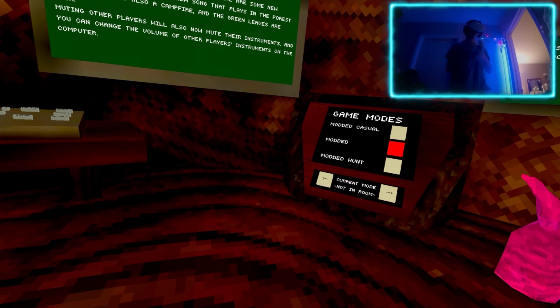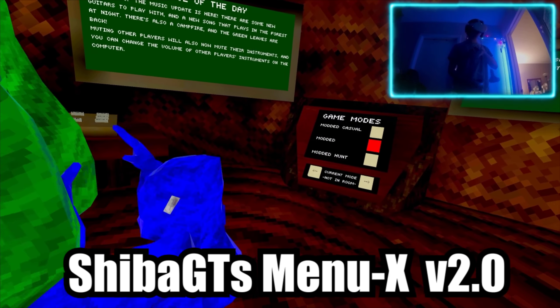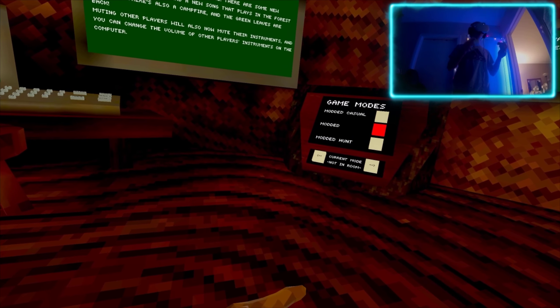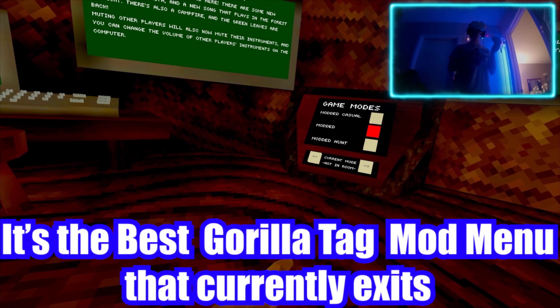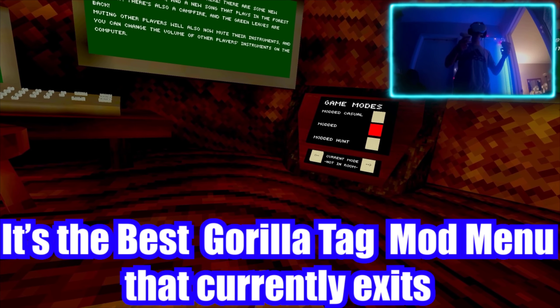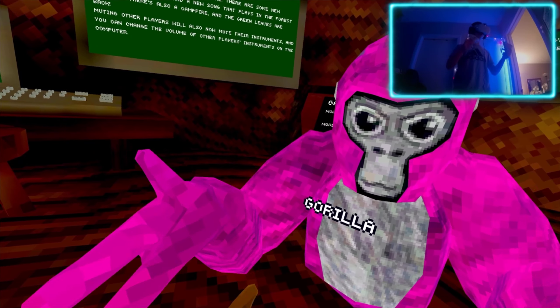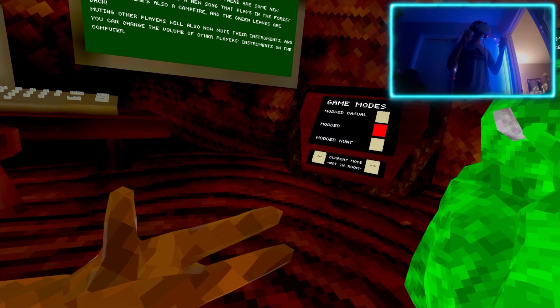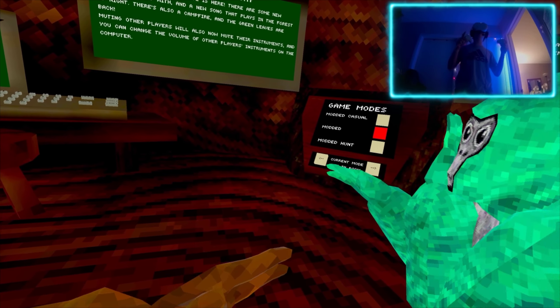What is up guys, it's me Vlad and today I'm gonna show you the Shiba GTX menu V2. This menu just came out a couple hours ago and no one has covered it. Today I'm gonna show you it and all of the things it's going to offer you, so watch the video until then.